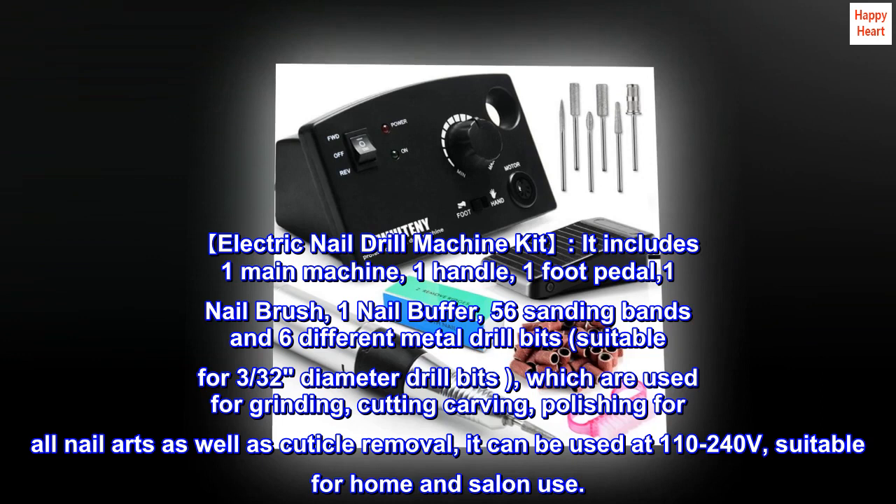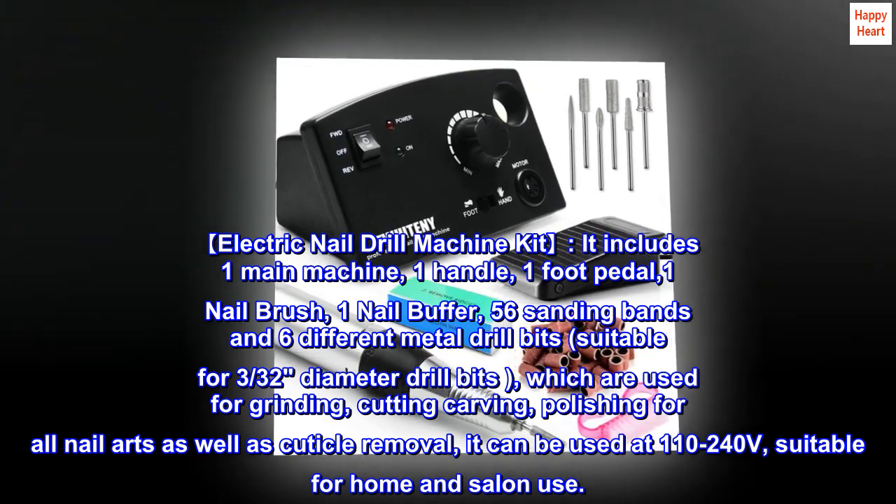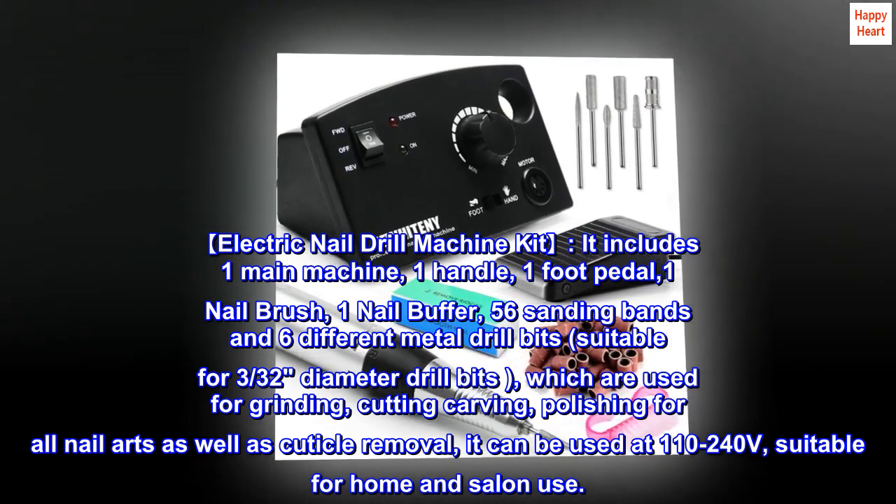Electric Nail Drill Machine Kit. It includes one main machine, one handle, one foot pedal, one nail brush, one nail buffer, 56 sanding bands and six different metal drill bits.